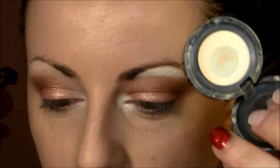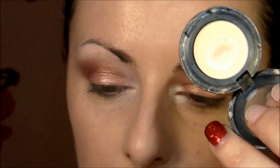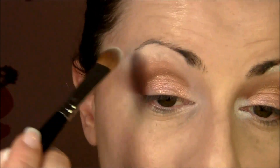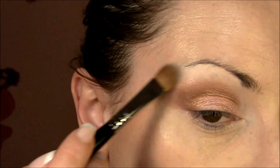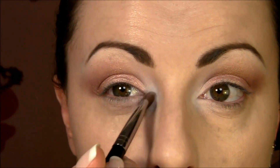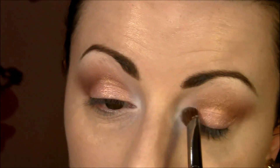On top of that I'm gonna use a vanilla eyeshadow with the big eyeshadow brush E60 — I love this brush for highlight. Now I'll put pure white pigment just in the inner corner. This is going to open your eyes and make it beautiful.